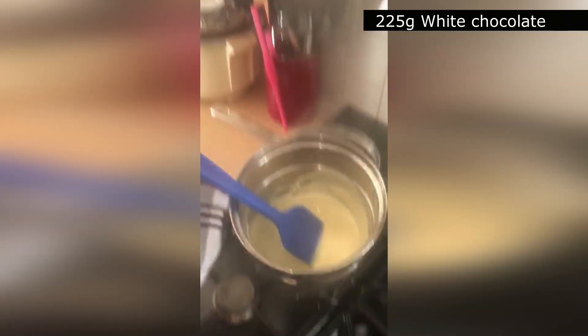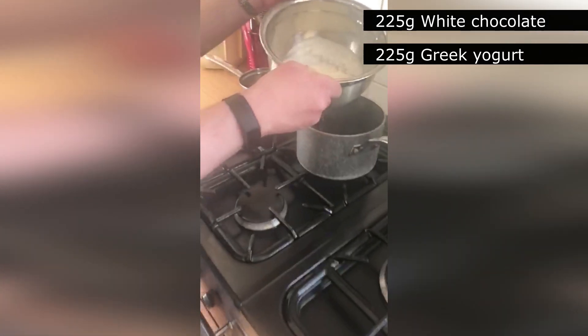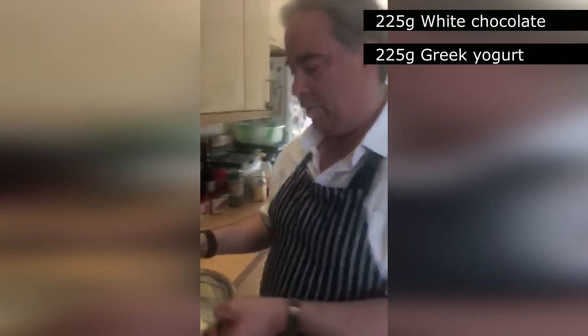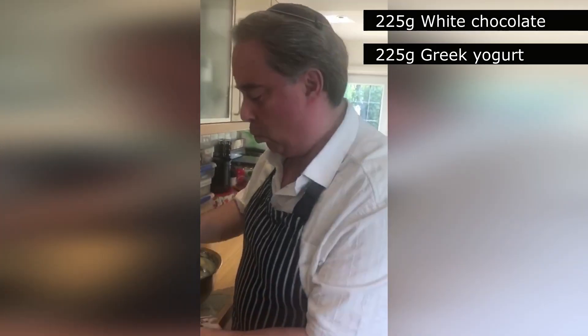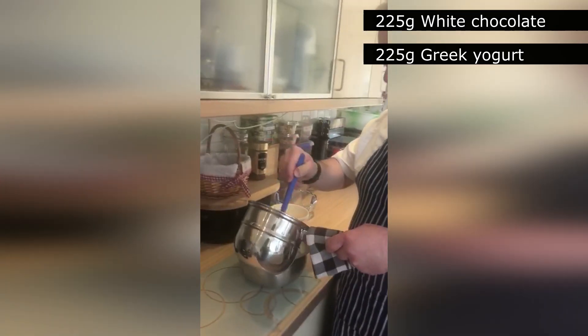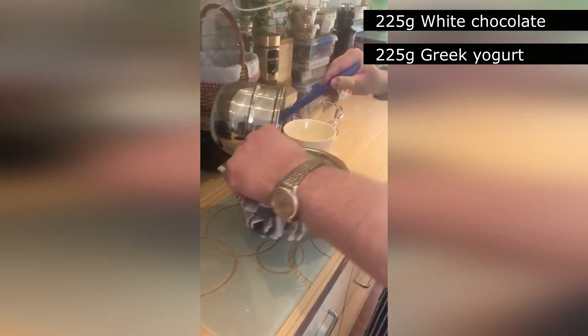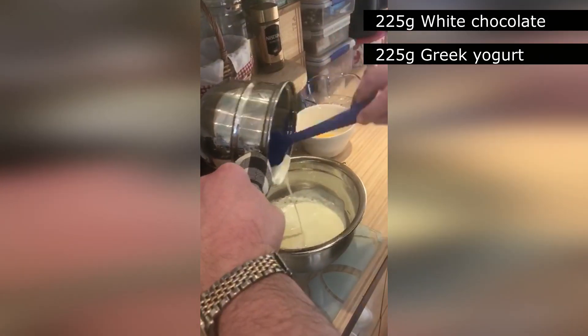On the stove over here I've already melted 225 grams of white chocolate. I'm just going to put it over here, and I've already warmed up 225 grams of Greek yogurt. The reason why you warm up the Greek yogurt first is so that when you add the melted white chocolate it doesn't curdle the milk.